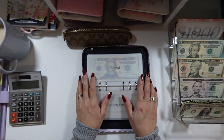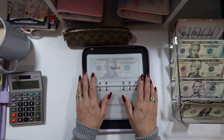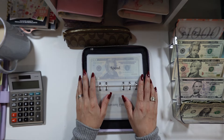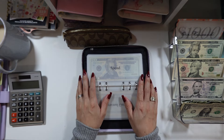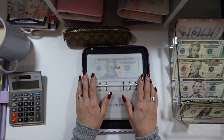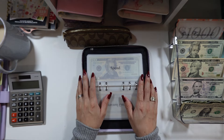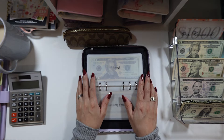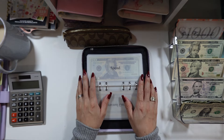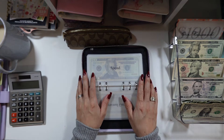Next is the $5 savings challenge. I'm adding $5 to this one. Now we have: $20, $40, $60, $65, $70 — so $70 total. Let me color in a five.